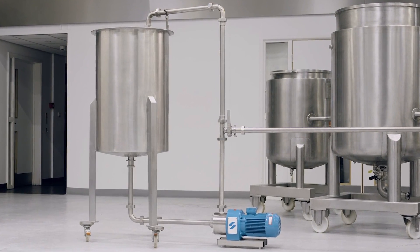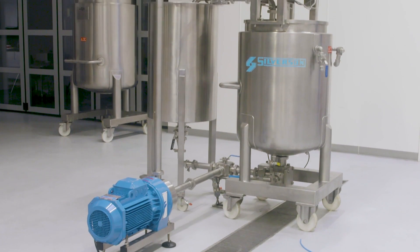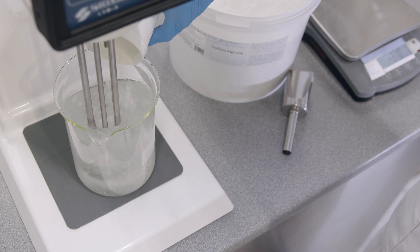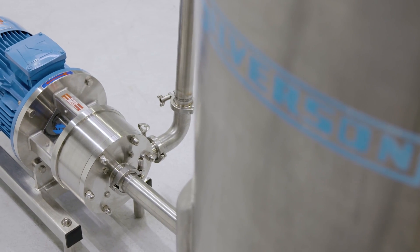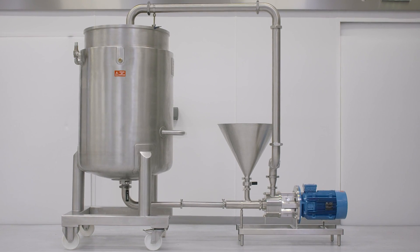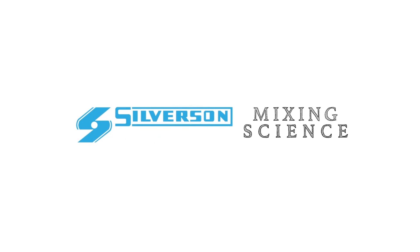The suitability of these methods is dependent on many factors, such as the type of ingredients being used and the scale of production. But at Silverson, we've got over 75 years of experience in powder liquid mixing, so contact us today to discuss how we can help.